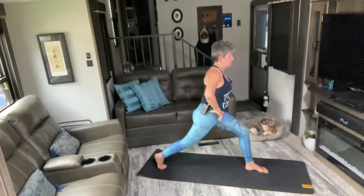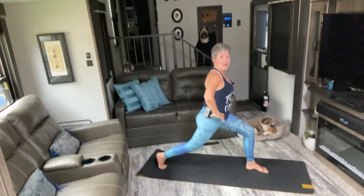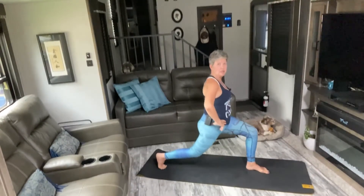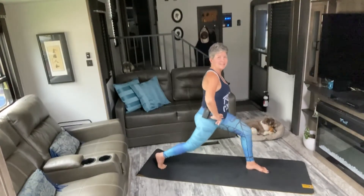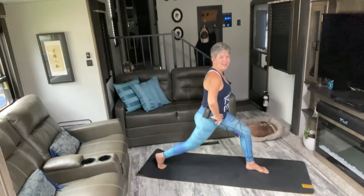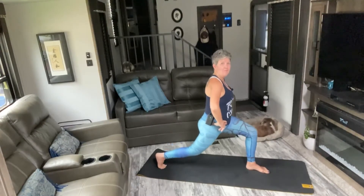Drop the knee — two, three, five, six, seven, eight, nine, ten. Two, three, four, five, six, seven, eight, nine, ten. Last ten, nine, eight, seven, six, five, four, three, two, one. Hands to the mat.